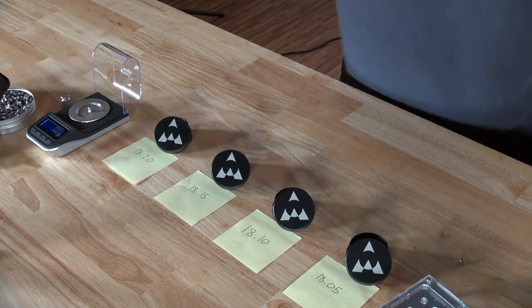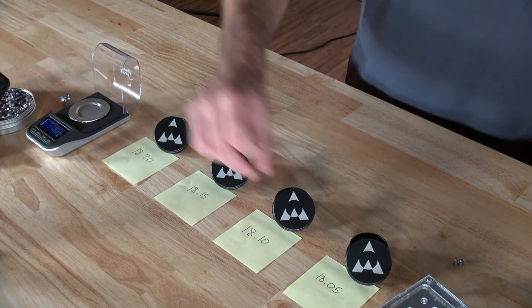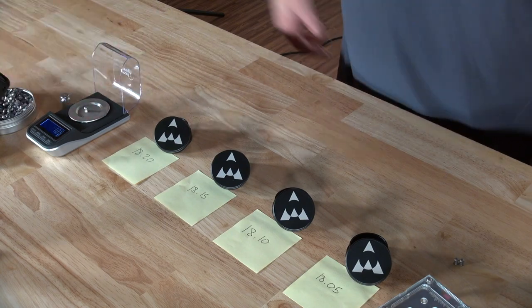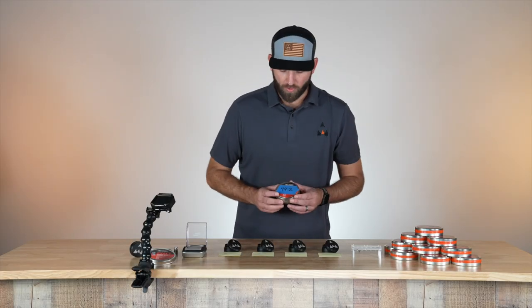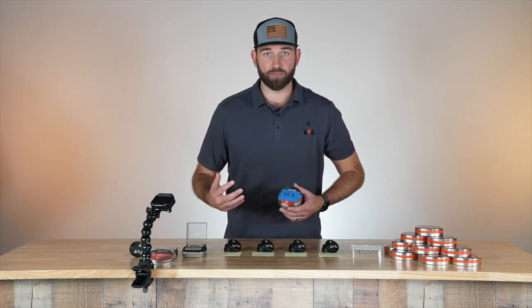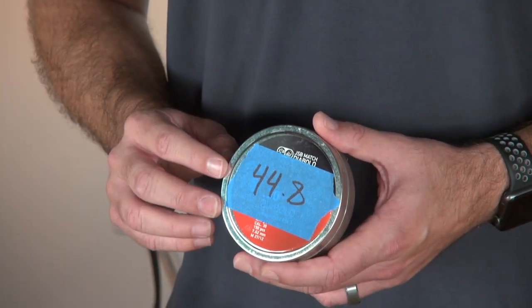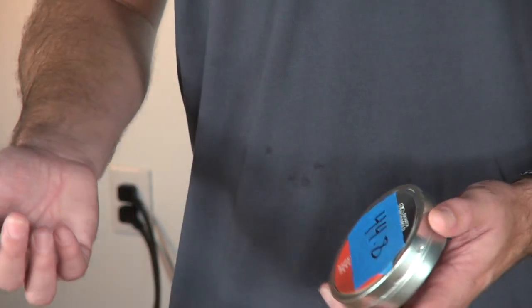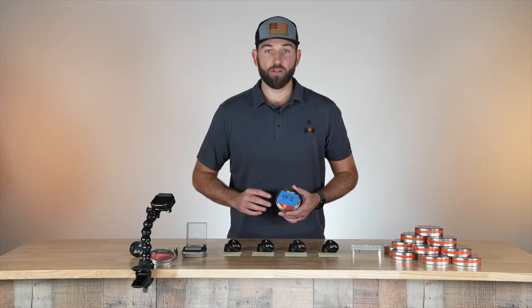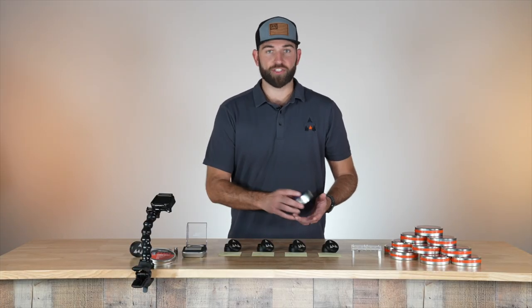After you have weighed and sorted all these pellets, there's going to be quite a few. What I like to do is separate your cans — these are 30 caliber and these are my competition pellets. I just write the grain onto the can and separate them. So then I know all of these are, say, 44.8, and I don't have to think about it. I just grab and go.